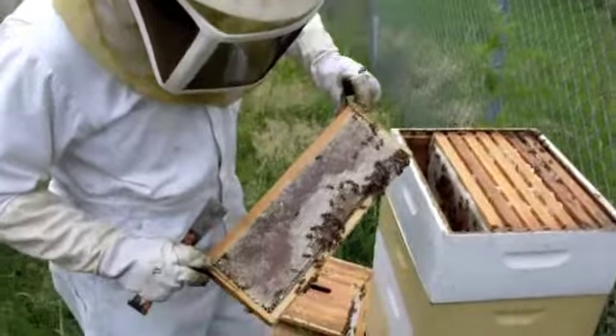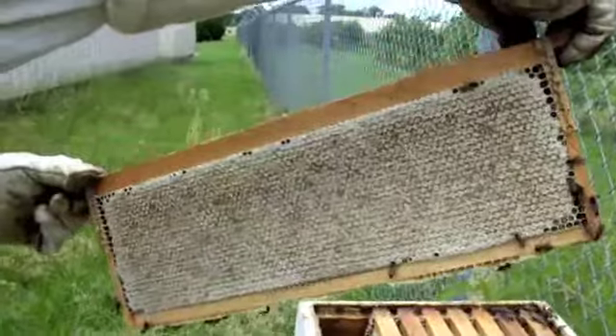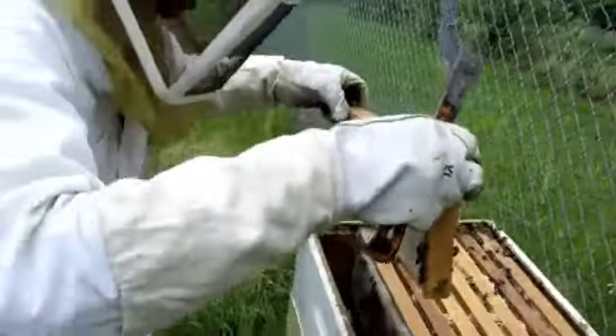This one is almost capped, and this one is completely capped — so that is the matured honey right now.